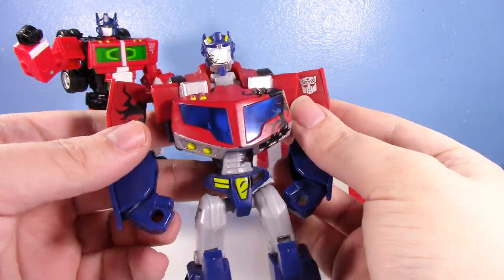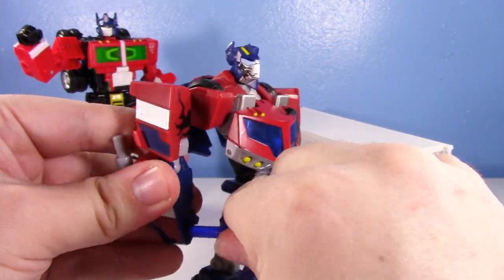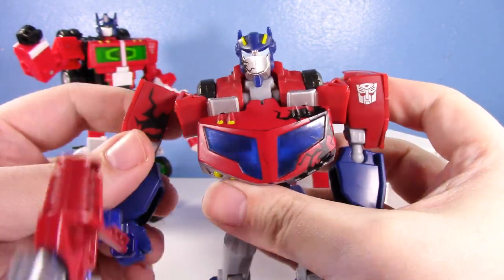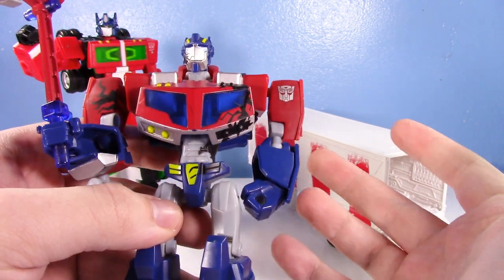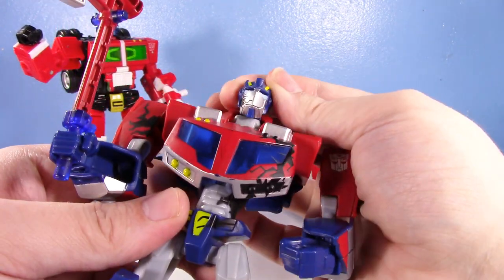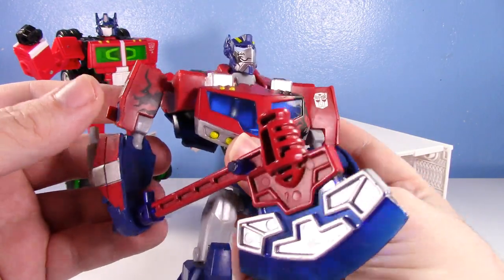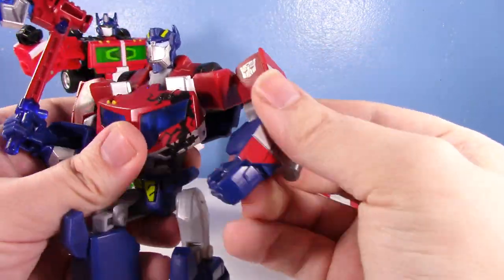I don't think the robot mode is as accurate as the Voyager class, but I have to say it's really nice looking. I really do enjoy it. The articulation is really nice. I love the battle damage — you don't see battle damage too much nowadays. It was a one-off thing with this guy. I guess they're kind of just going off the whole trend that the first movie had where they had battle damaged figures. It's cool, man, I really like it.